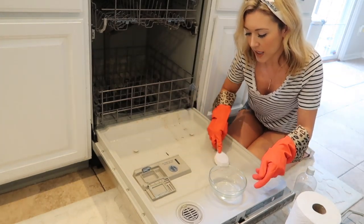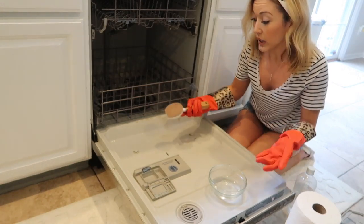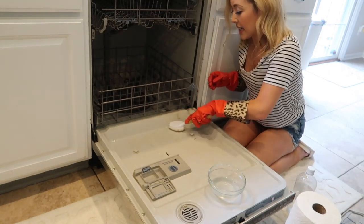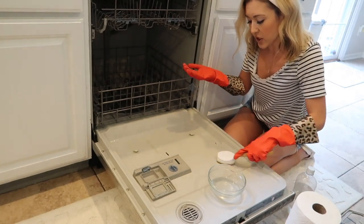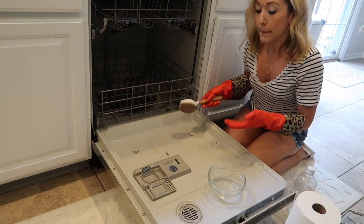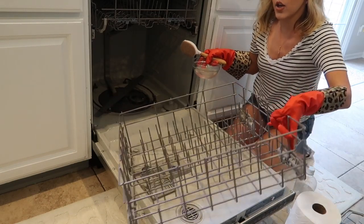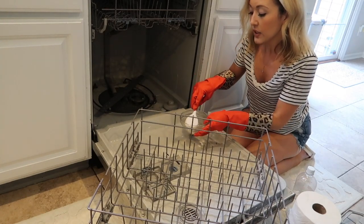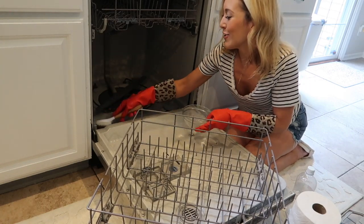The warm water and vinegar takes the buildup right off — it just gets rid of all that nasty food gunk that smells really bad. One thing you could also do is add some essential oils to the mixture if you want more of an aroma while you're cleaning. I've read about that on Pinterest and from others who use essential oils — it should make it smell really good.